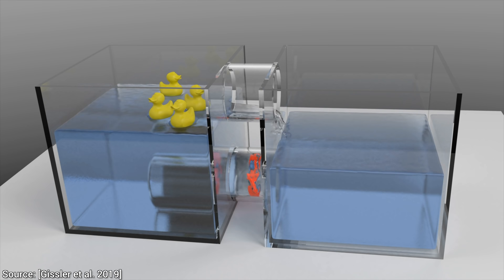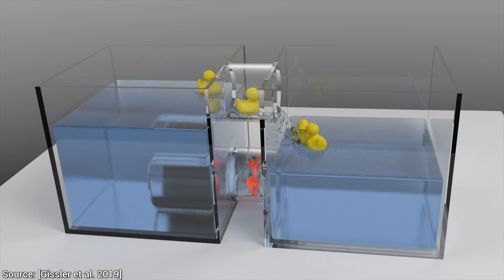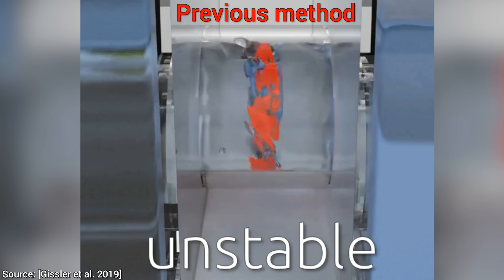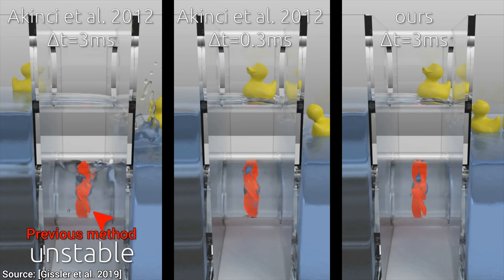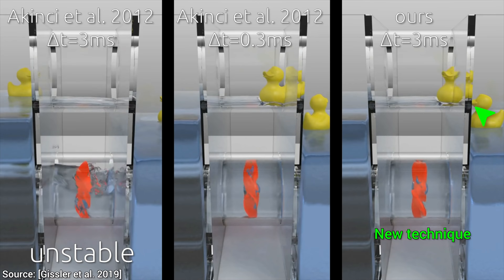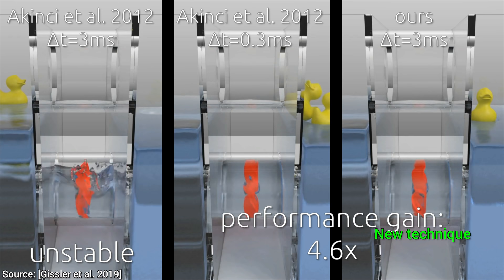Simulating this scene is much, much more challenging than we might think. Note that the speed of the propellers is quite high, which is a huge challenge to previous methods. If we wish to complete the simulation in a reasonable amount of time, it simulates the interaction incorrectly, and no ducks can pass. The new technique can simulate this correctly, and not only that, but it is also four and a half times faster than the previous method.